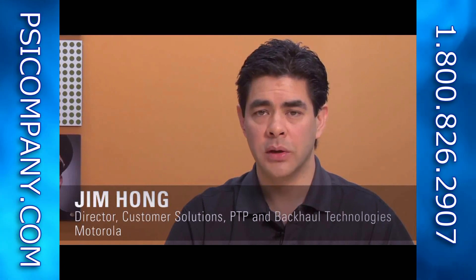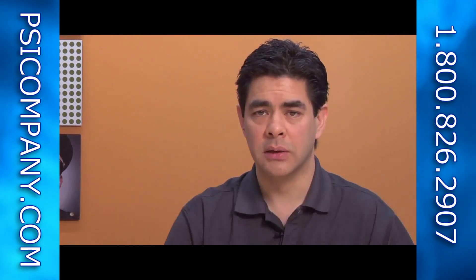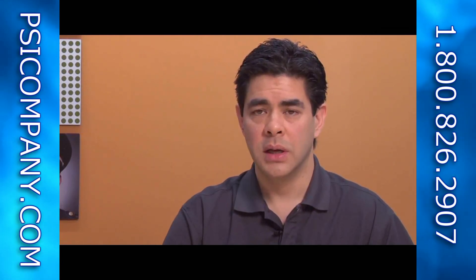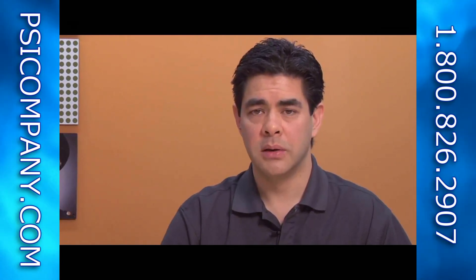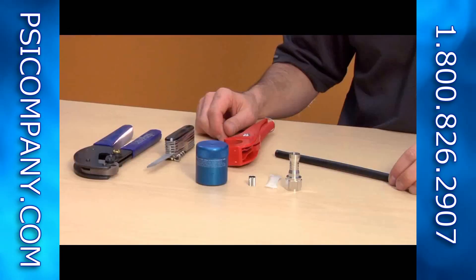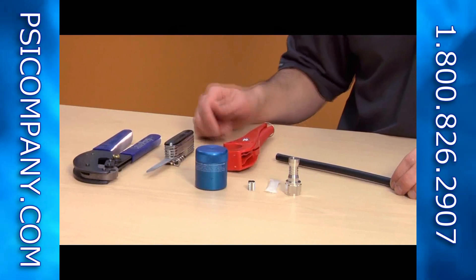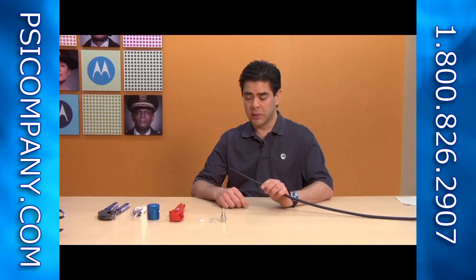Motorola is focused on providing our customers with wireless agility. One of the ways we accomplish that is designing our products to be easy to deploy. What I want to share with you today in this video are some tips on deploying P2P800, a licensed microwave product — specifically the things you need to pay attention to in order to have a successful deployment of our radio.